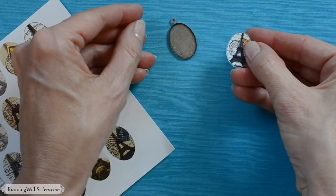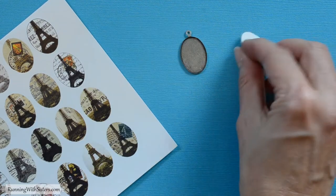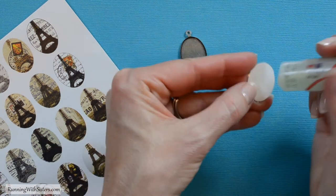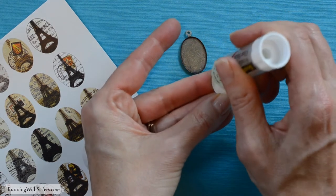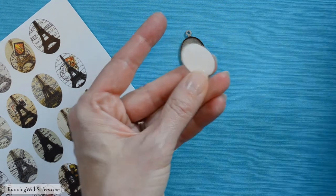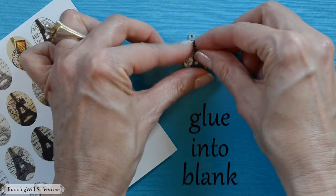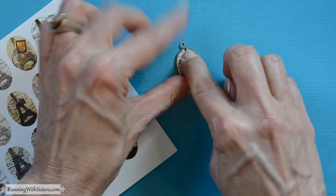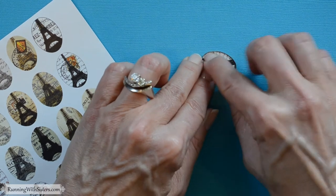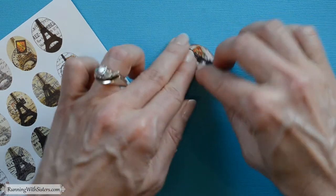Now you've got your image all cut out — make sure it fits inside your pendant blank. The next thing to do is add some glue to the back of your image so we can glue it inside the pendant blank. This is important because you don't want any air bubbles underneath your image. Make sure you've got it facing the right way with your bail at the top, then get it in there nice and tight, pressing down all the way around the edges so there aren't any air bubbles underneath.